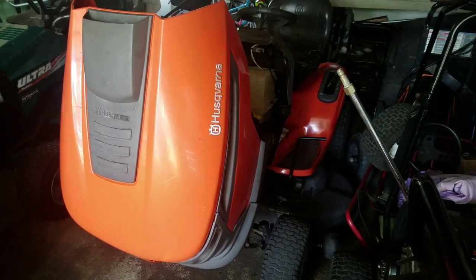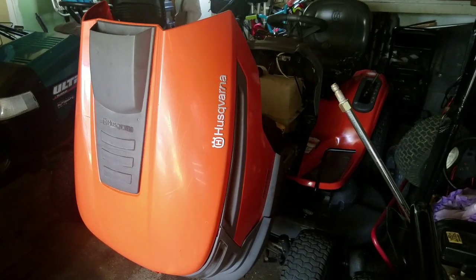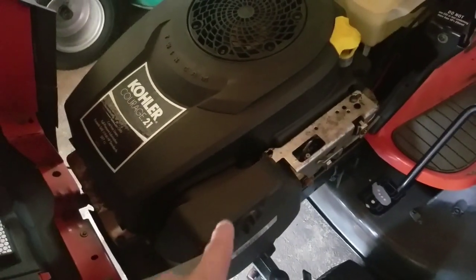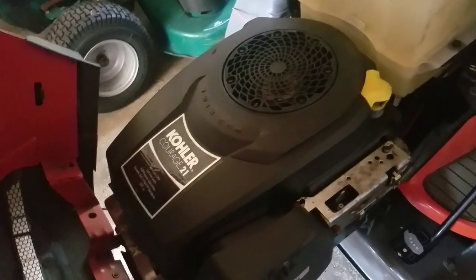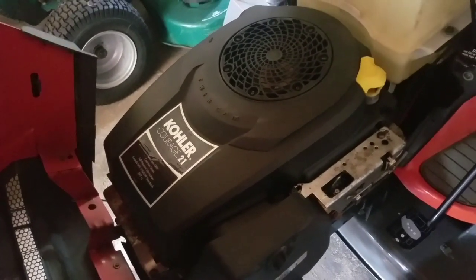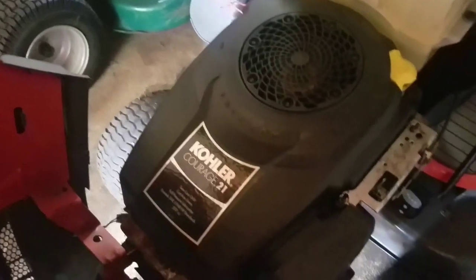Hey guys, it's Henry from Mowers and Blowers. I was wondering why this engine didn't start — it's a new carburetor — except when I sprayed a little bit of carb cleaner into the carburetor, and then it starts up and runs great. I was wondering what it was, and I thought maybe it might be the fuel solenoid, so I did a bunch of research and watched some videos.